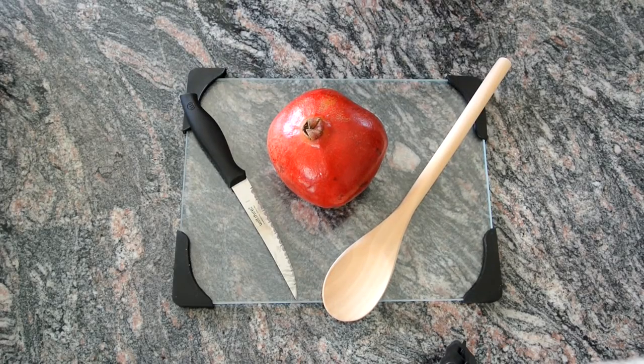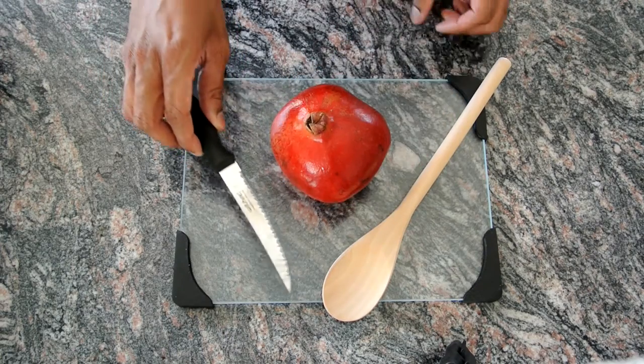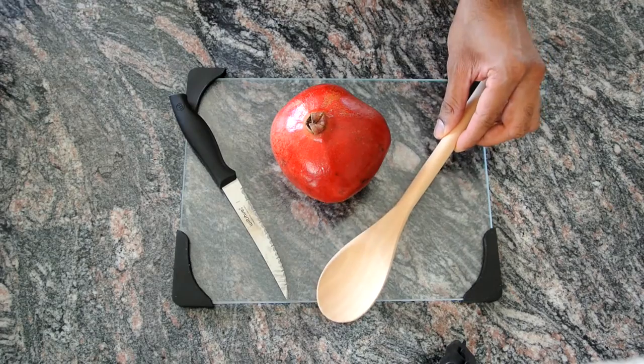Hi guys, today I'm going to show you how to deseed the pomegranate in 30 seconds or less. All you need is a pomegranate, a knife, a wooden spoon, and a bowl.